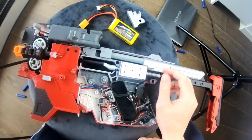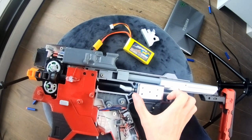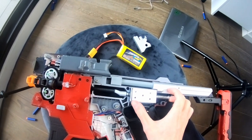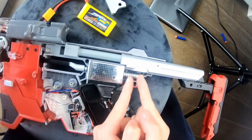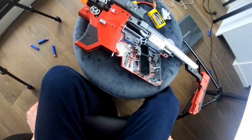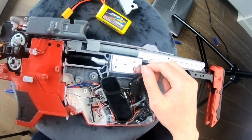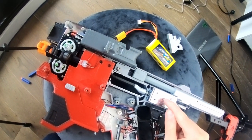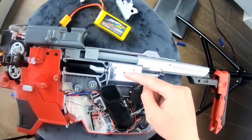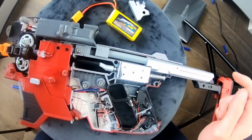This solenoid is a standard 12-volt solenoid with a 35-millimeter stroke length. Any less and it won't push the dart far enough to get into the flywheels, so make sure you get 35mm stroke length. This is a 12-volt solenoid, which is why I have a 12-volt battery. Less volts — like a 2S LiPo — will not give it enough power to push the dart out. I already tried it. This thing needs 12 volts at least.